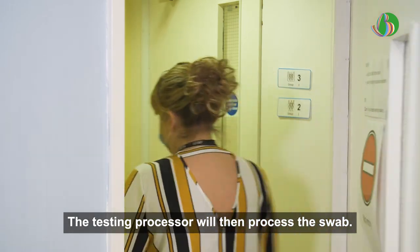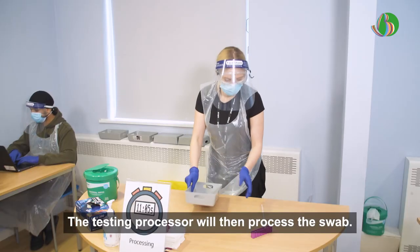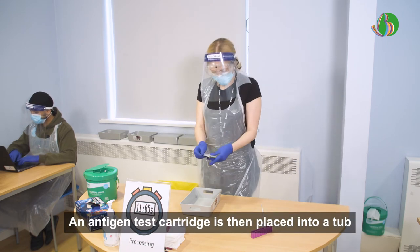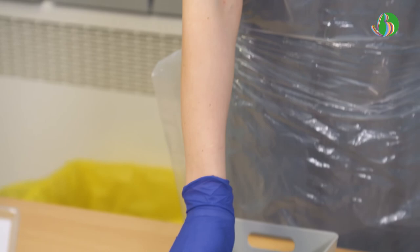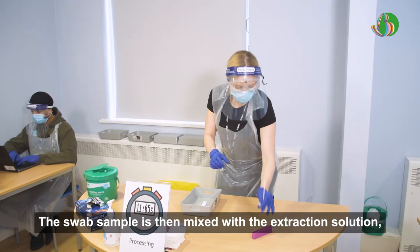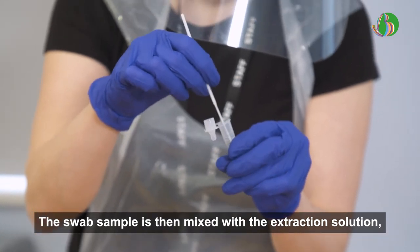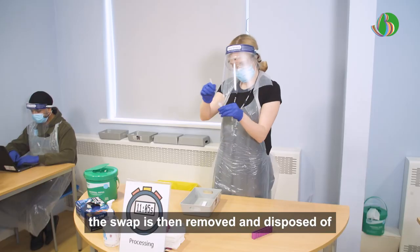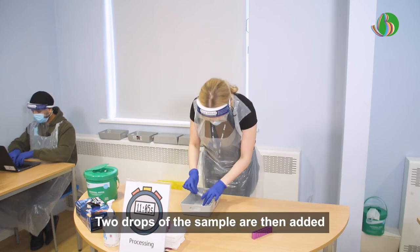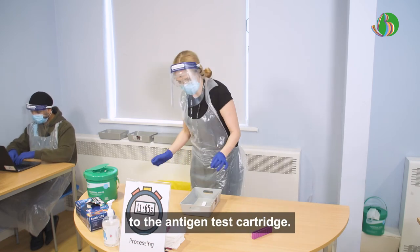The testing processor will then process the swab. An antigen test cartridge is placed into a tub. The swab sample is then mixed with the extraction solution. The swab is removed and disposed of into the medical waste bin. Two drops of the sample are then added to the antigen test cartridge.